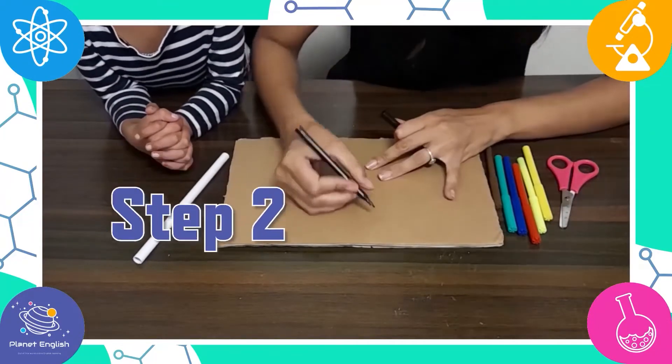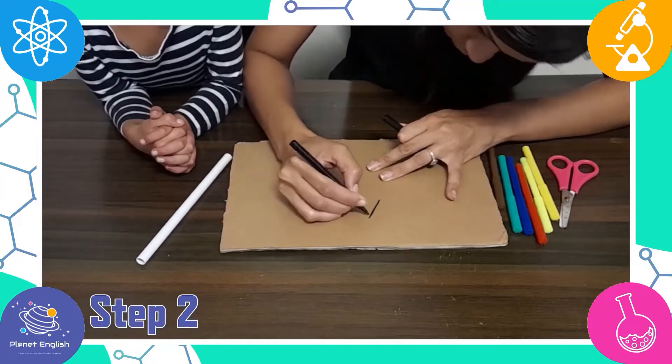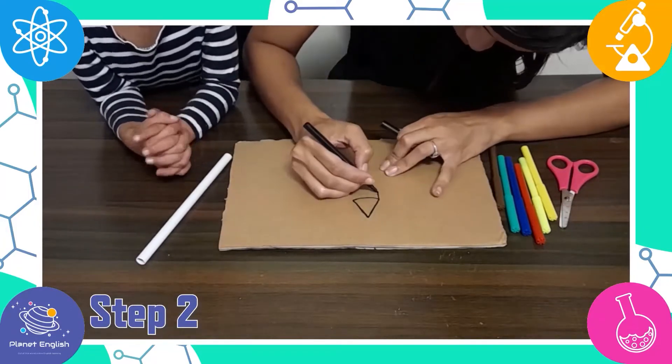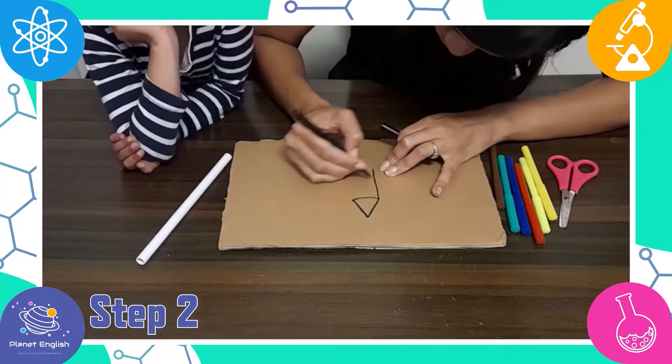Step 2: draw, color, and cut out a cardboard rocket.